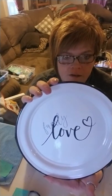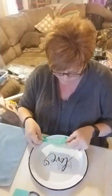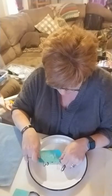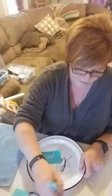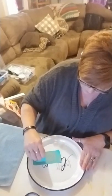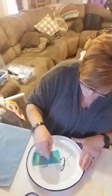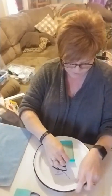And now I'm going to add in the word friends down here. Same process — I'm going to put some paste on my transfer. Take my squeegee and run it across all the letters in the word, making sure to get all the nooks and crannies. Remove my excess. Grab your transfer and into the water bath it goes.